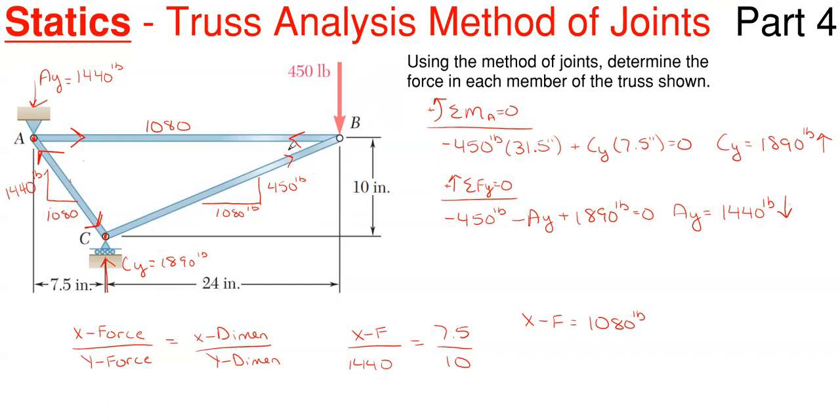To finish off member BC, since the arrow at joint B is up-and-to-the-right, the arrow at the opposite end at joint C must be down-and-to-the-left. You can leave the truss as-is with arrows, or you can add tension and compression labels. Whenever an arrow is pulling on a joint, that member is in tension; whenever it is pushing on a joint, it is in compression. So both diagonals are in compression, and AB is in tension.